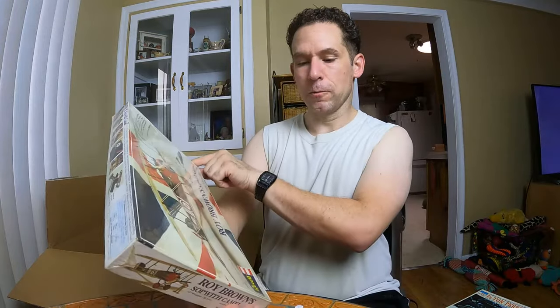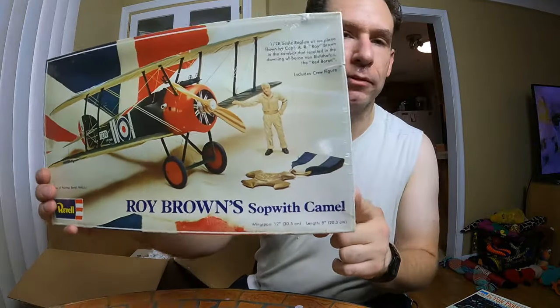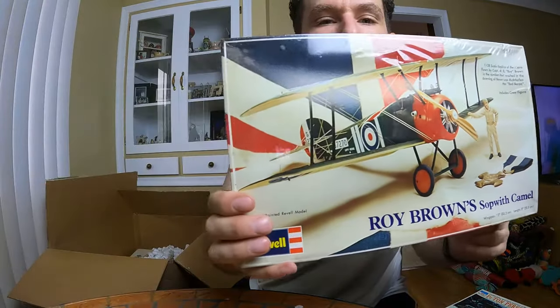This one is brand new — it's a Revell, Roy Brown's Sopwith Camel. Look at that — original cellophane. And if you listen, that's Ripley panting. He pants all the time, 24/7.